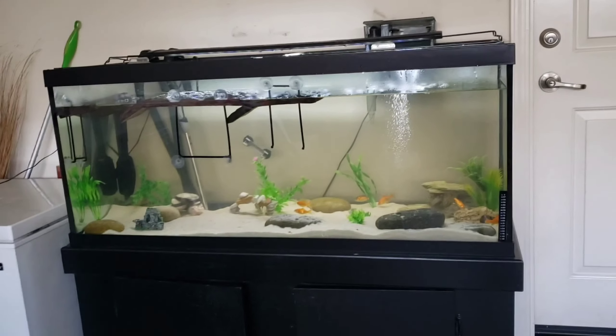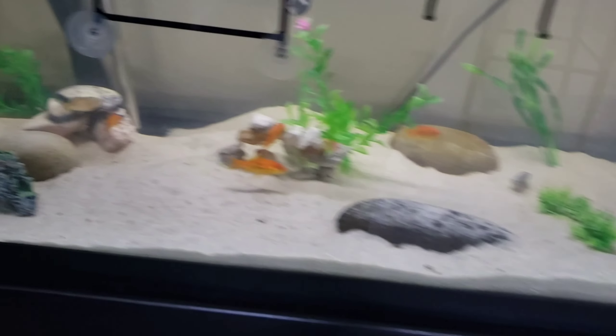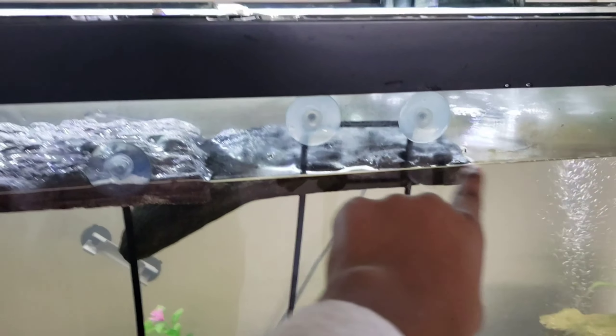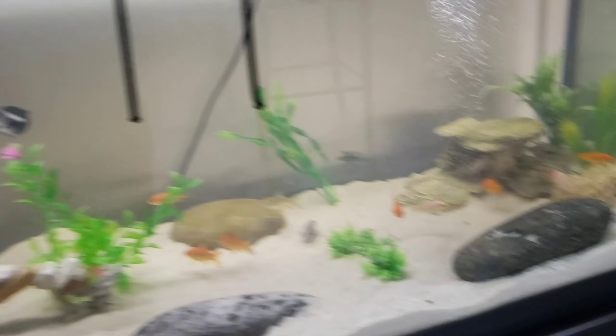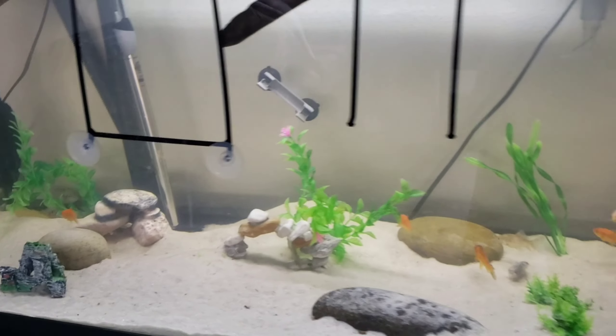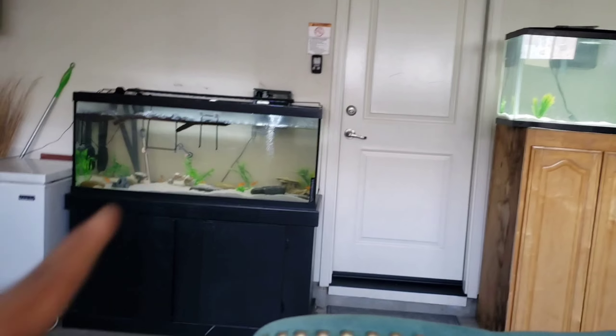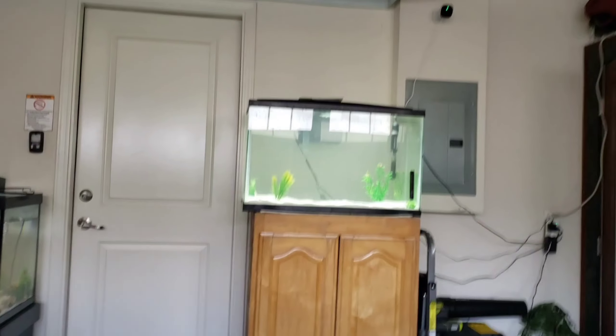I'm gonna put the babies in here and then we're probably gonna get rid of that tank because I have too many tanks in the house. With the 75 gallon, I moved everything from the 29 in here — turtles, convicts, eight or nine goldfish, everything. Got some basking docks right here, tried to make a long platform. After these guys grow out, I'm probably gonna get a single flower horn.